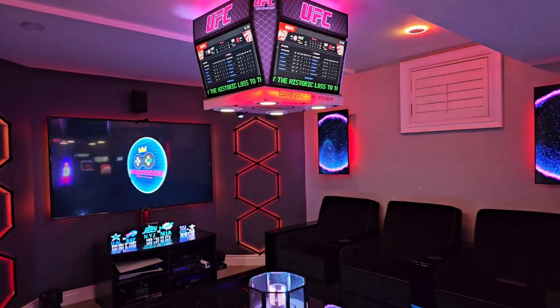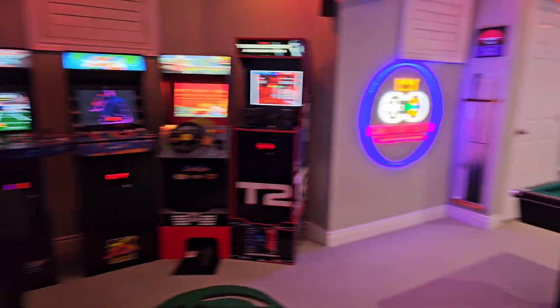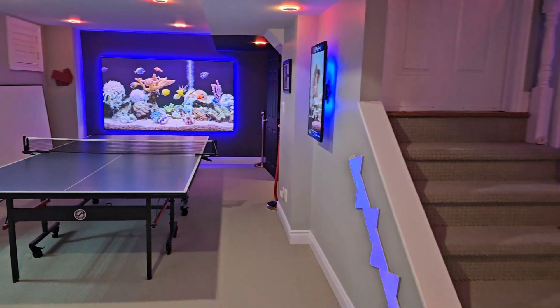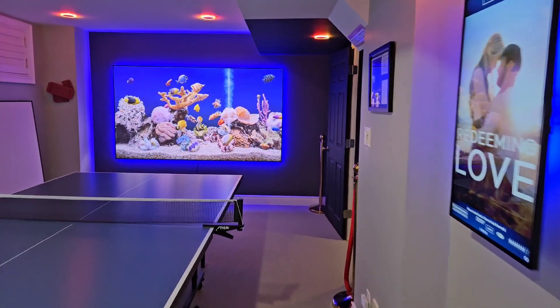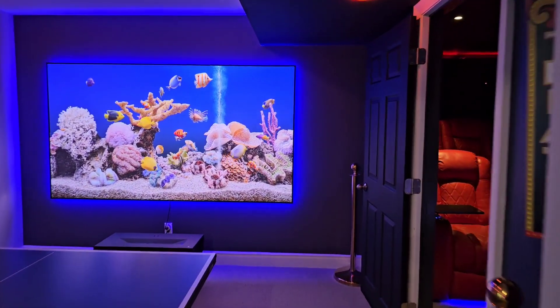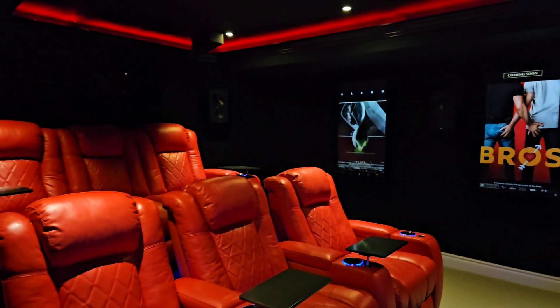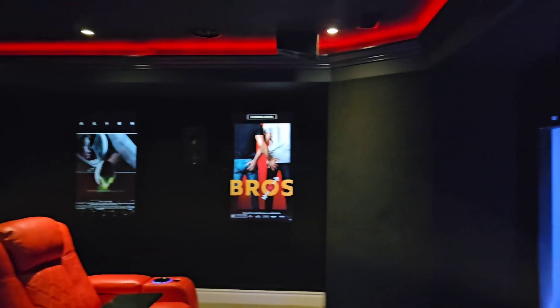That was a pretty cool opening! Hey everyone, welcome back to Game Room Theater. Today we're taking a deep dive into the world of high fidelity audio with the Arendal Sound 1723 THX speakers, and I'm going to be going into a whole lot of detail — just look at this.